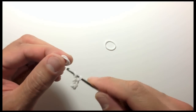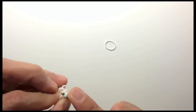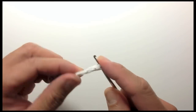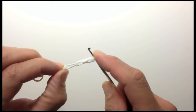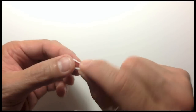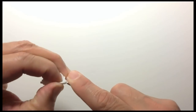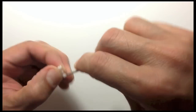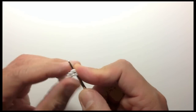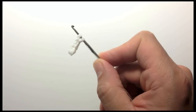Twist it, form a double loop. Twist it, form a double loop. This is just a basic single bracelet design, and the only difference is that we are using double loops instead of single loops for the bands. And there you have it — the leg for the poodle.